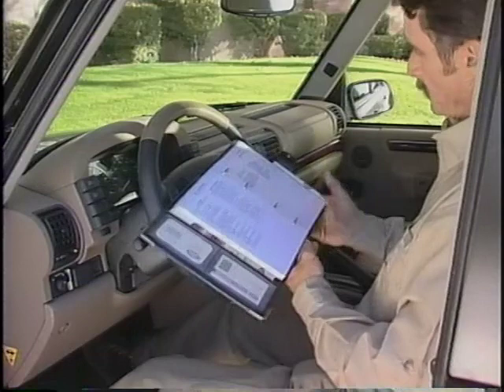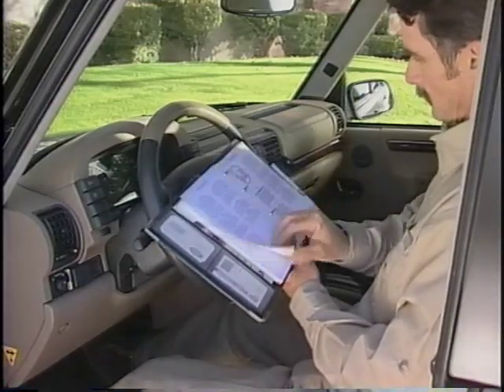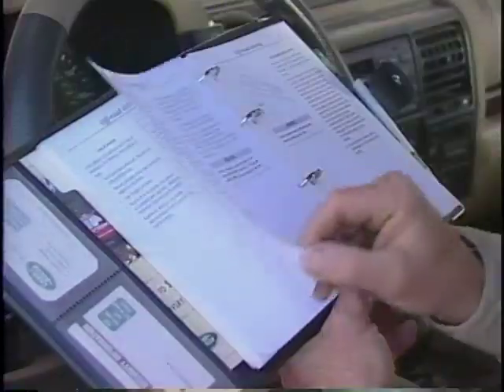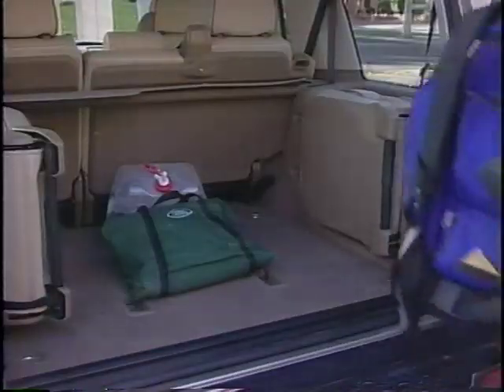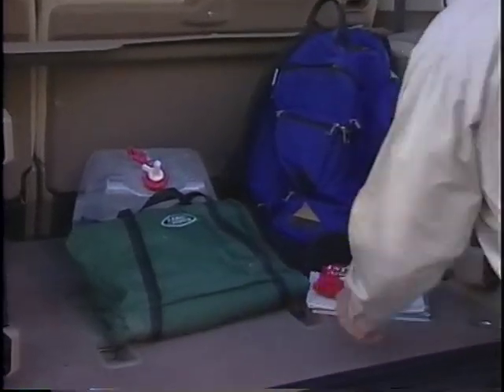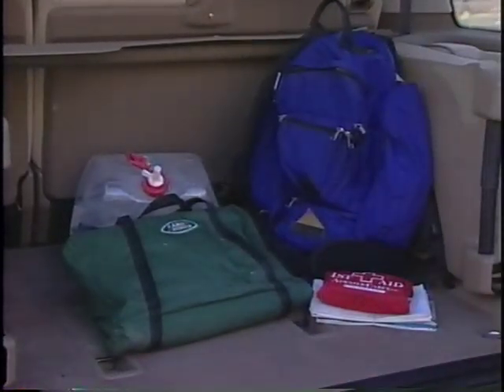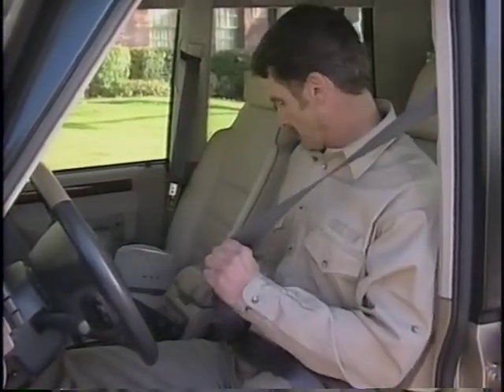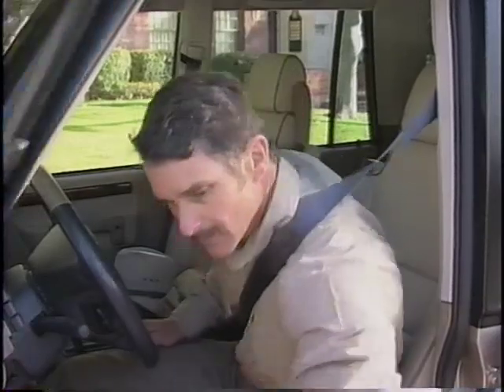A good place to begin is with the owner's manual. Read the chapters which explain the principles of off-roading and the operation of the vehicle. Before starting out, pack some basic gear, including maps, food, water, and a first aid kit. Always wear seat belts — they are a vital component of the Supplemental Restraint System, or SRS.